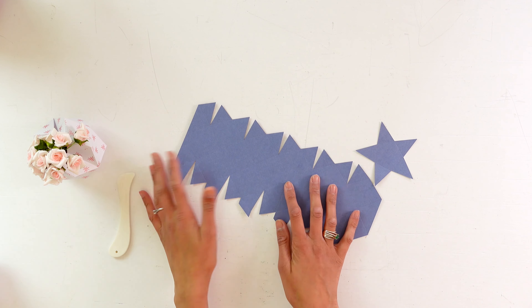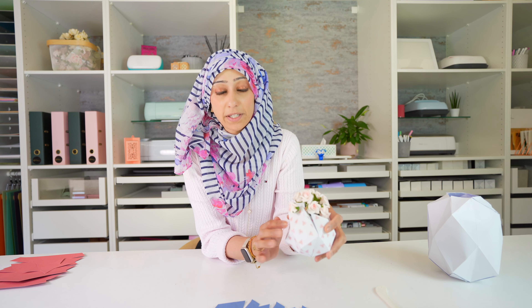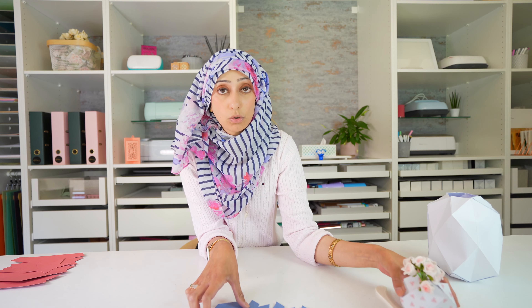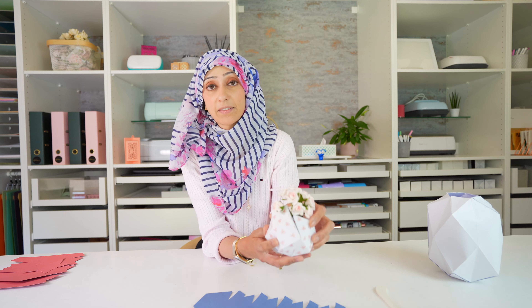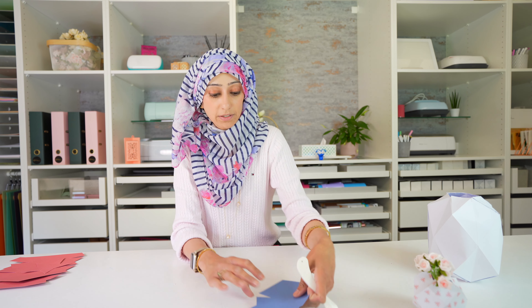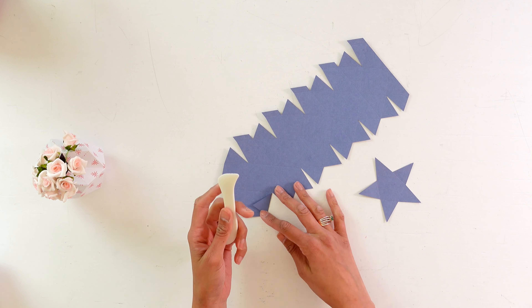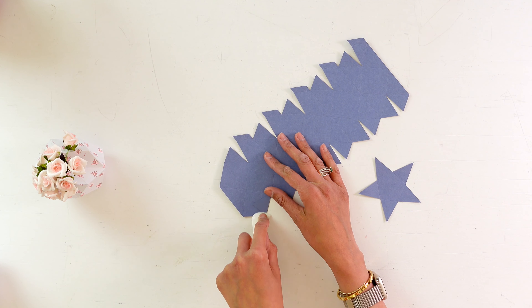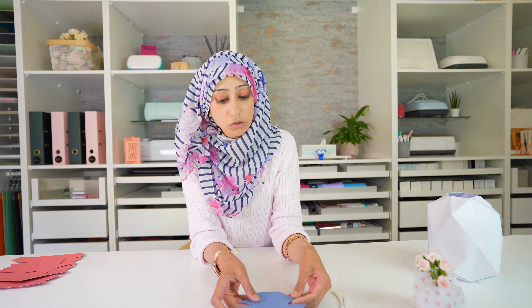The first step is to fold all of the score lines. If you are using patterned cardstock with the pattern only on one side, make sure you're folding so that the pattern is on the outside of your folds. I really love using a bone folder when folding score lines — when you apply pressure with just a finger it doesn't give as good a result as when you really press down with something like this. You could probably also use the Cricut scraper, which you likely have as part of your Cricut kit.